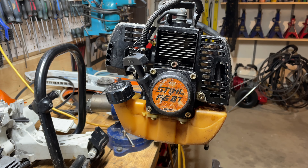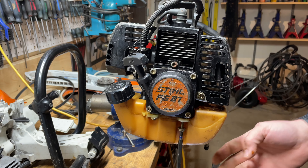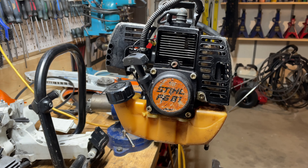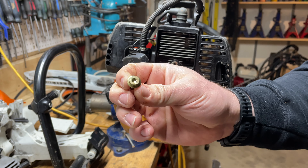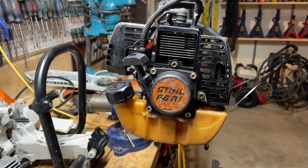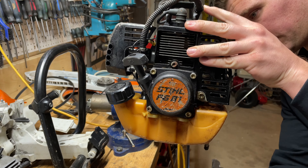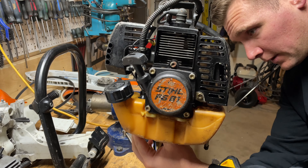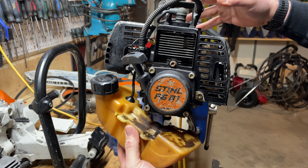The first thing I want to do before I get into the kit and the aftermarket replacement is remove the original tank just so I can help line things up. Like everything on a piece of Stihl equipment, it is a T27 bolt and a T27 bit that is going to get you what you need for removing. And then it's just two bolts on this side as well, and then it comes off like that.